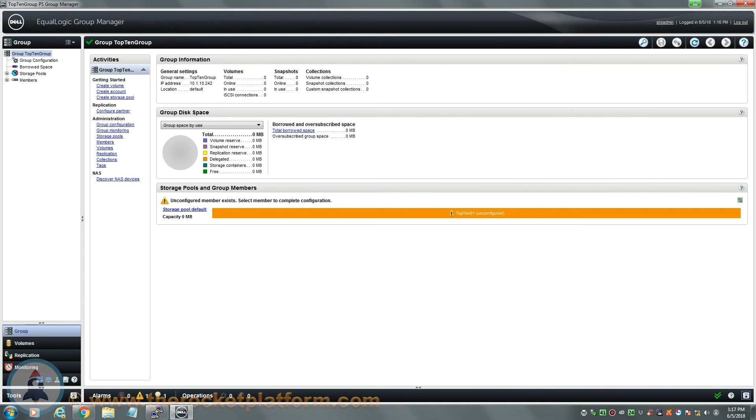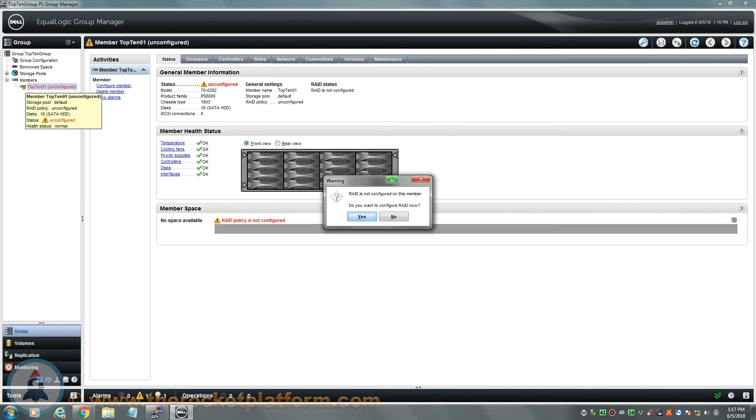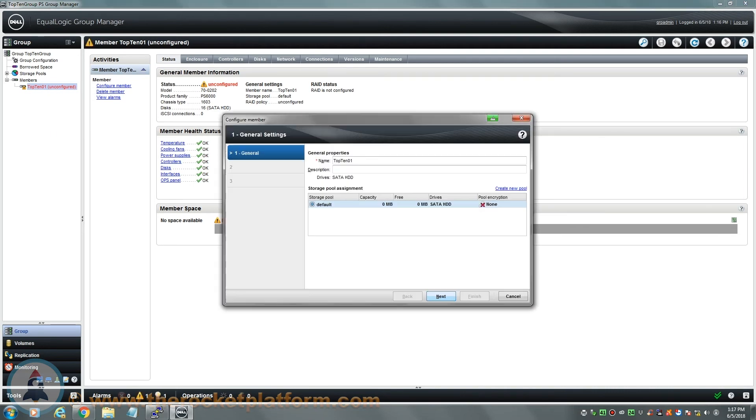Now that you are logged into the group manager, you will need to set the specific RAID that you would like applied to the member and the storage pool for the member to belong to. First, expand on the members tree and select the member you had just installed. Once selected, a window will appear asking if you would like to configure the RAID for the array. Select yes to continue and a new window will appear. From the first tab of the new window, you will be able to alter the name of the member and select a storage pool for the member to belong to.